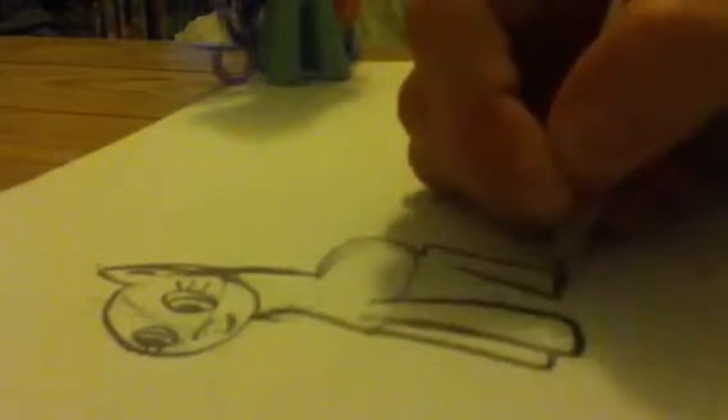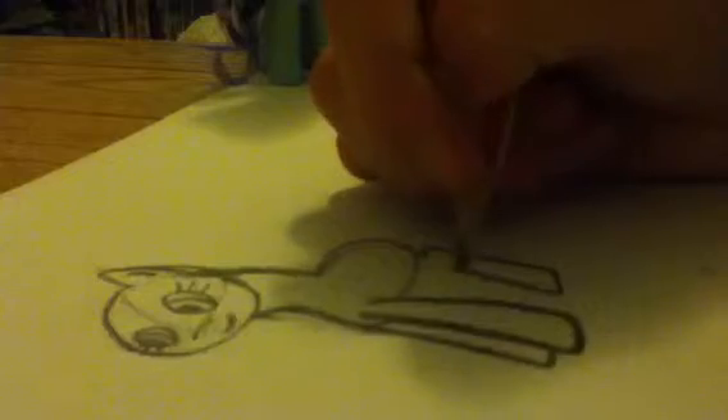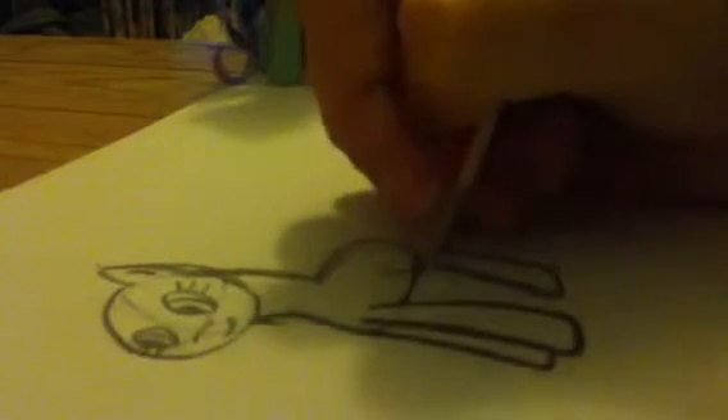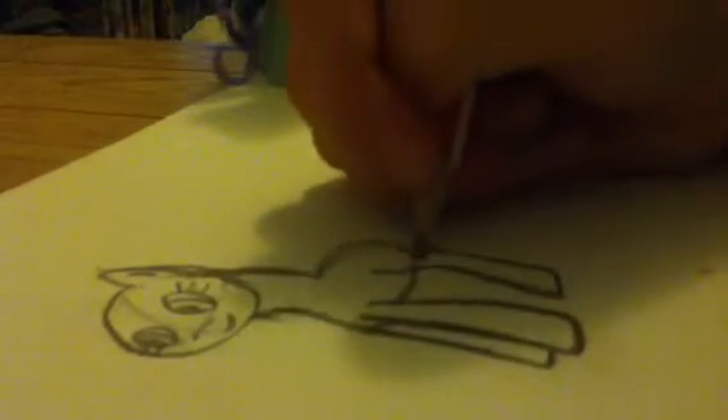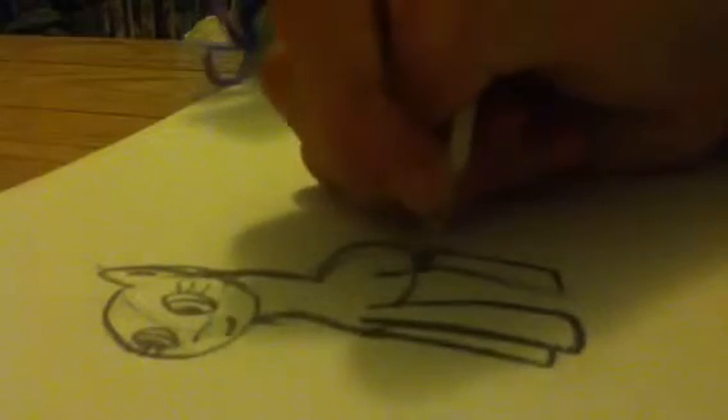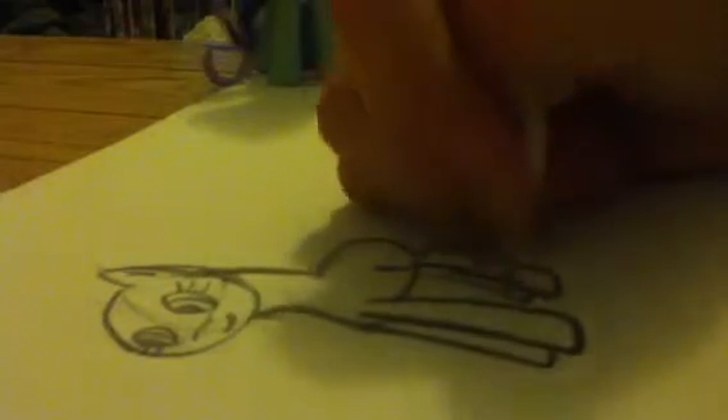By the way, you should look up my My Little Pony videos because I actually copied it off Dawn Chandler — sorry if I pronounce her name wrong. Yeah, because I'm not actually an expert on My Little Ponies but I do watch quite a lot of the series. So that's the body done and the face.